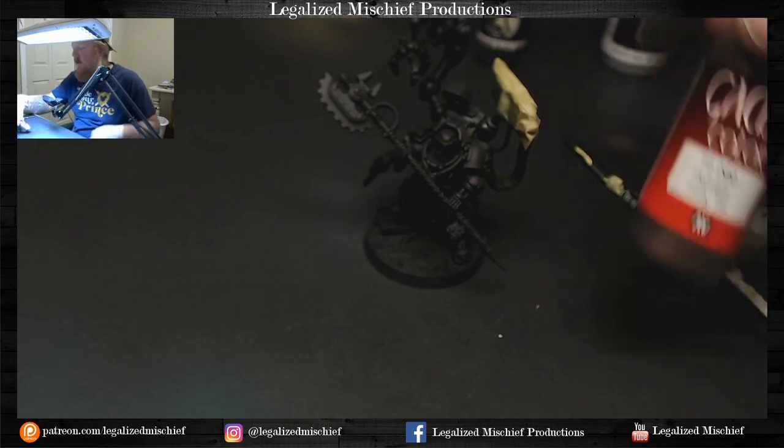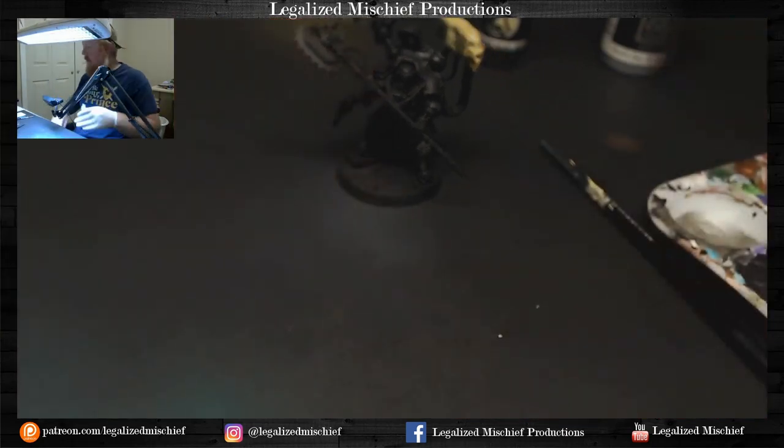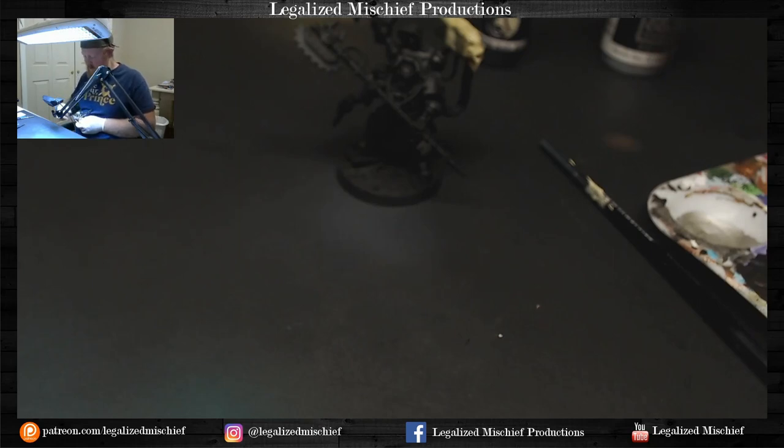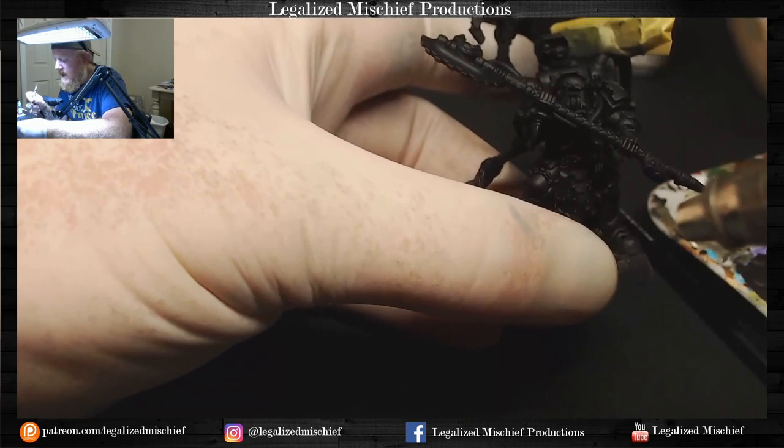Now that we've done that, we're going in with Tinny Tin from Vallejo. We're going to do the first round of highlights. This isn't an overall base coat — this is a highlight. We want to leave the shadows black because we want a lot of contrast. We want the shadows to be black, black. It's going to be covered with black ink, so we don't necessarily want a metallic in the shadows — that's going to accentuate the highlights.